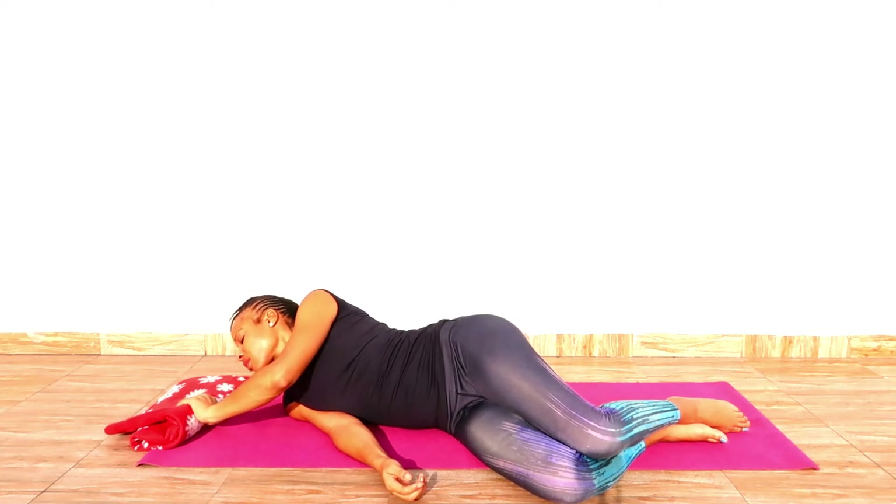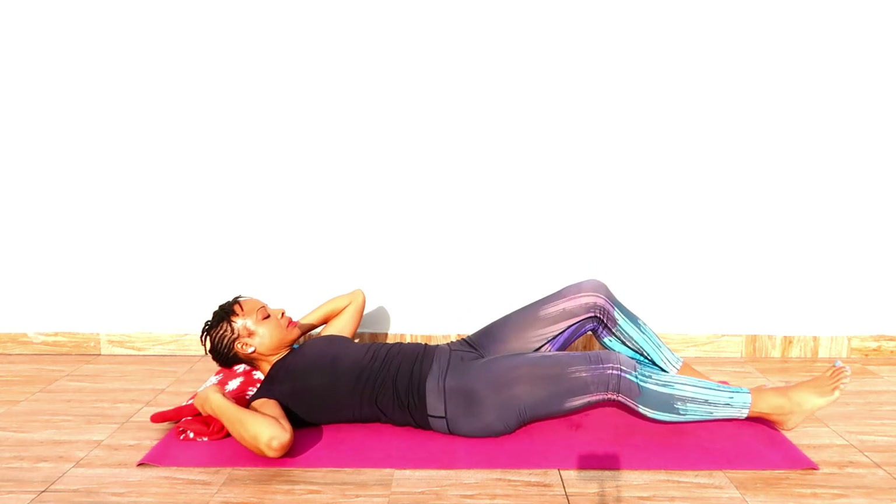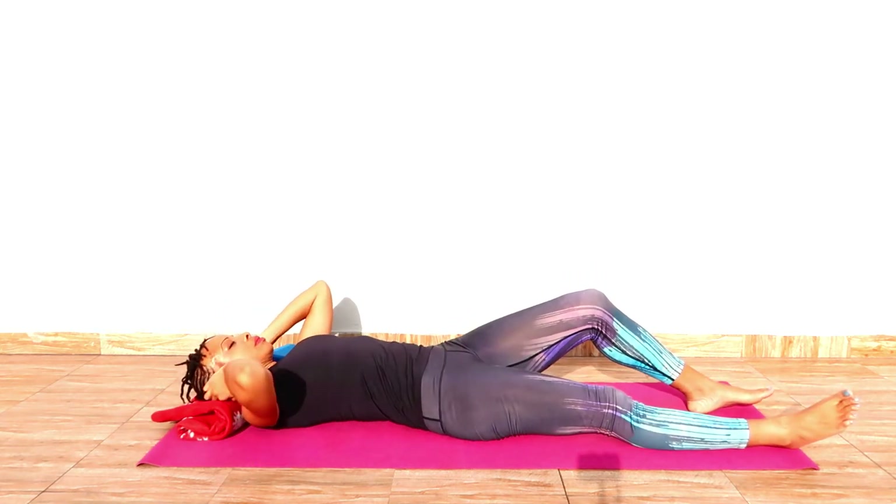In today's video I will show you neck pain relief yoga exercises — get rid of body pain with tennis balls.